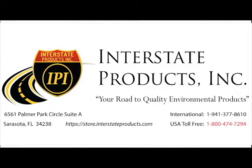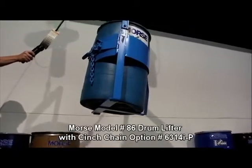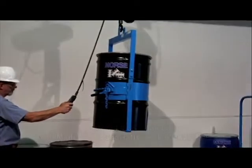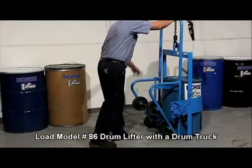Choose the best below-hook drum lifter for your needs. Model 86 features an under drum support and is often used in marine and construction applications. It can lift various 30 to 55 gallon steel, plastic, or fiber drums weighing up to a thousand pounds.